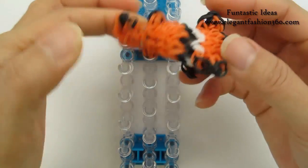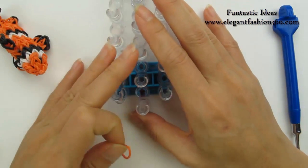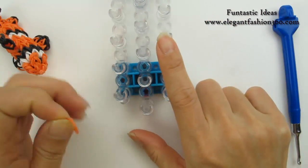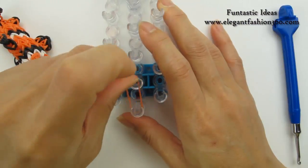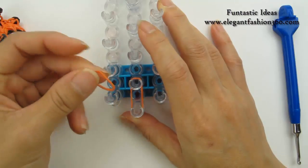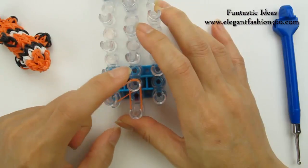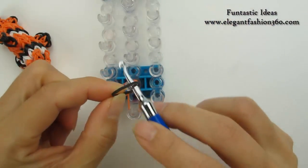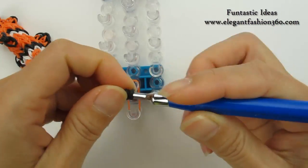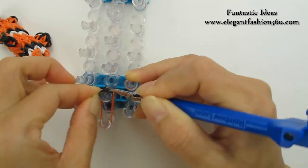Now we're gonna make these two smaller ones on the back. Come back here. Make sure your red arrows point away from you. Take one single band, start from first to second on the center. Single band from first on your left to second on the center. Take one band, twist it one, two, and three, so you'll see four rings here. Place right here and cap it.